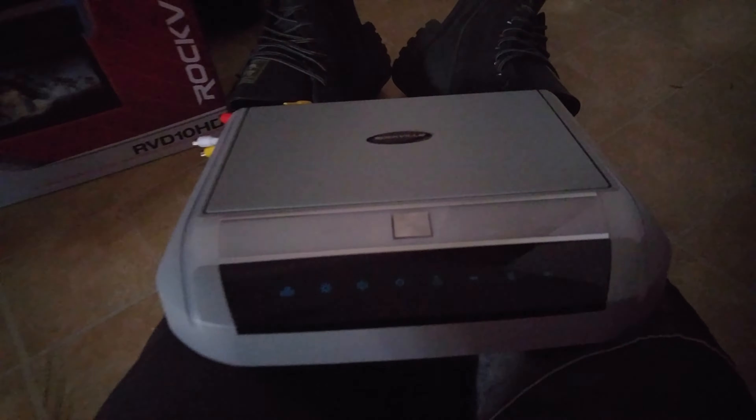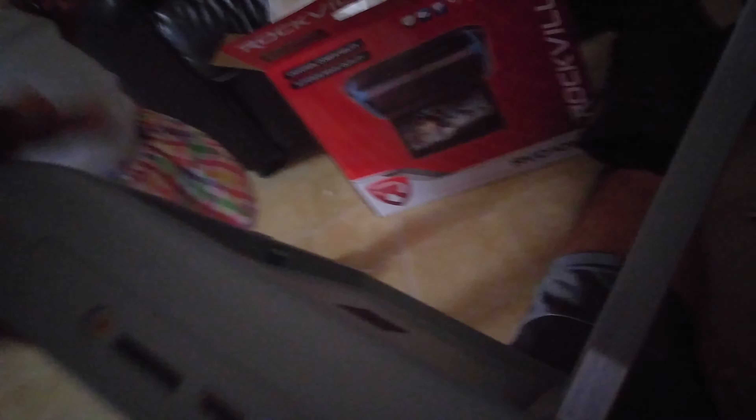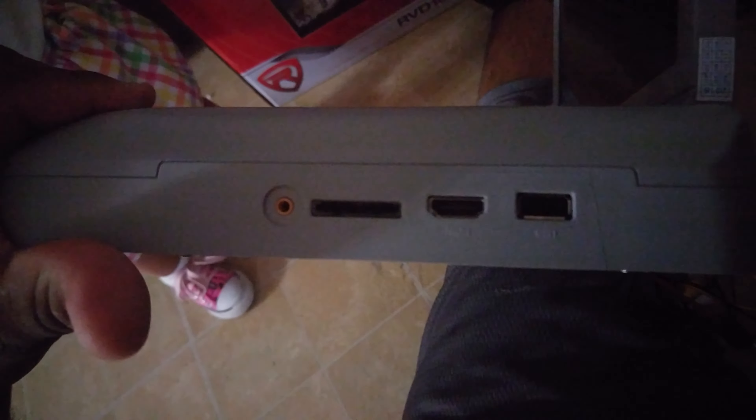All right, here it is — Rockville. Looks good to me. It has HDMI, USB, SD card, and a headphone jack, I believe.